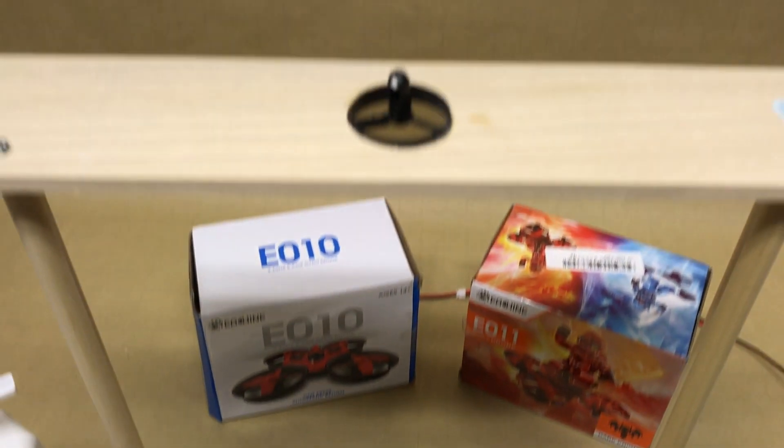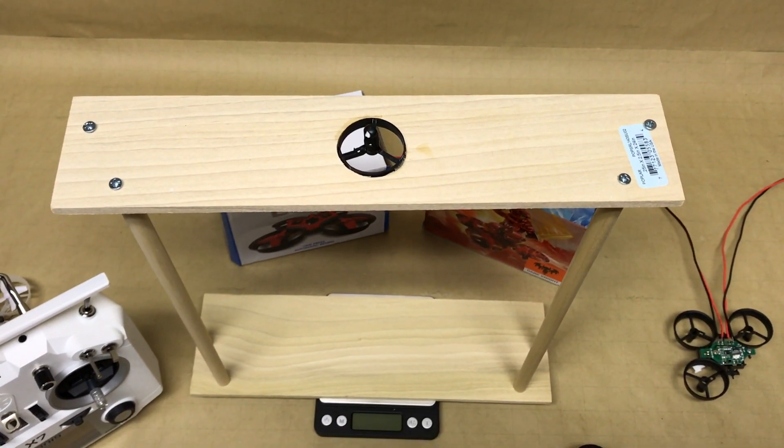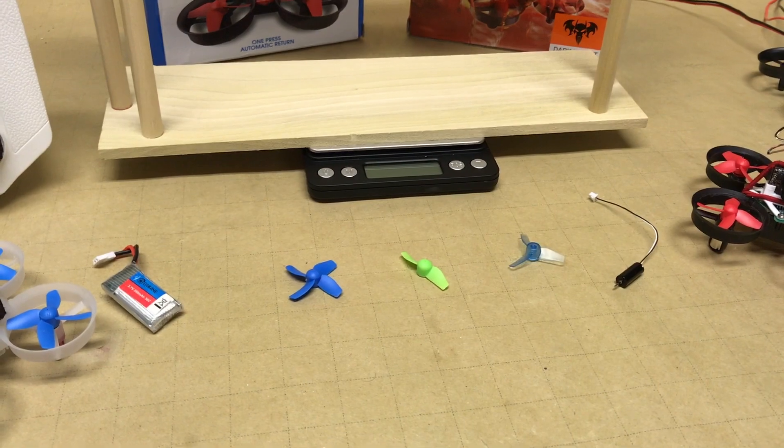Here's a look at our thrust test setup. We'll be looking at the difference in thrust between the three different propellers with the same motor and the same battery. We'll be using a 260 milliamp hour 30C discharge battery for these tests.